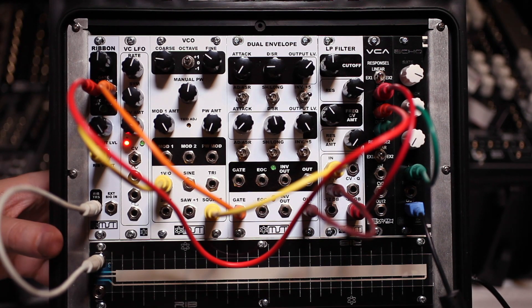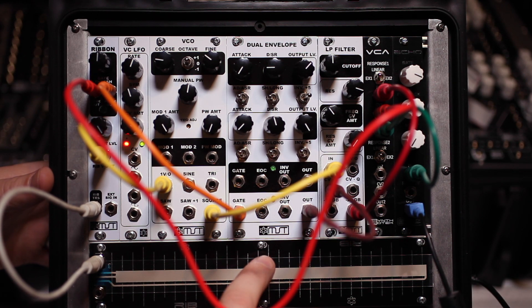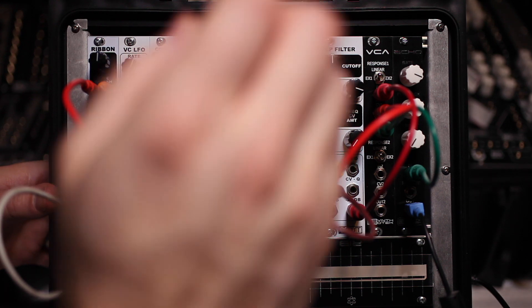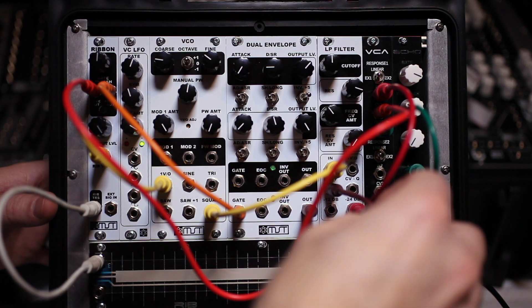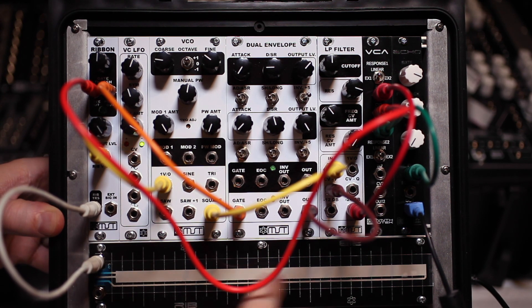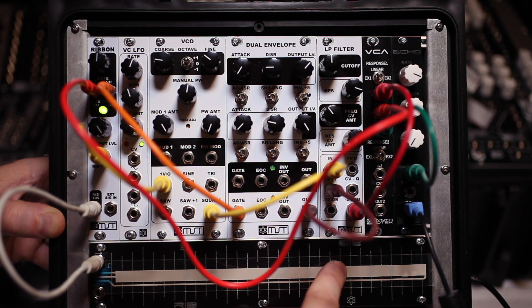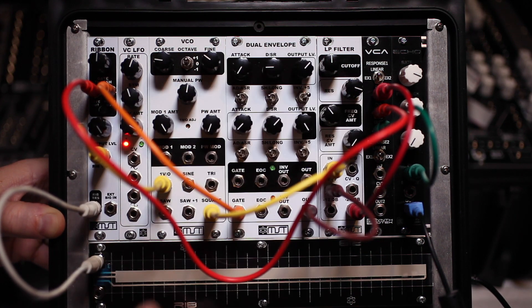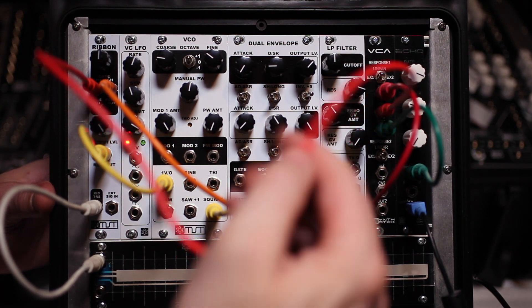We can do some more complex things using the gate out, pulse out, and ribbon voltage out together. The gate out is opening and closing my VCA for exactly as long as I hold down the ribbon. The pulse out is pinging one of my envelopes on the dual envelope, which is also affecting the cutoff of the low-pass filter — so we can use it to change the timbre on the fly. I can make the envelope really short or have it be longer. And if something else is controlling the 1V/octave of my VCO, I can just use the ribbon to change the filter cutoff.